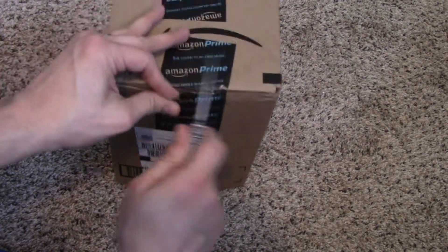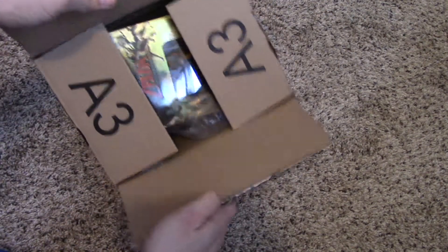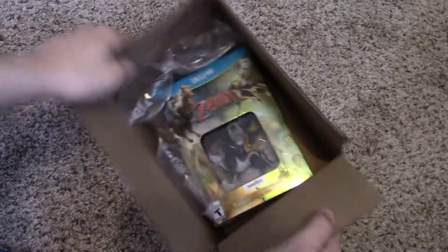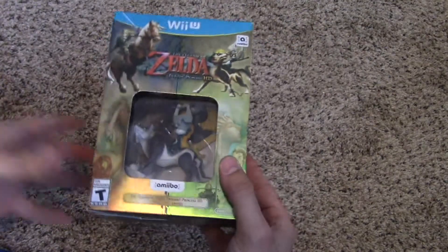I'm not going to go into huge detail because I know those can get really long and quite boring. But for those of you that might not know what's in here, you might get a glimpse. What could that be? Oh my god, it's the Legend of Zelda Twilight Princess HD!